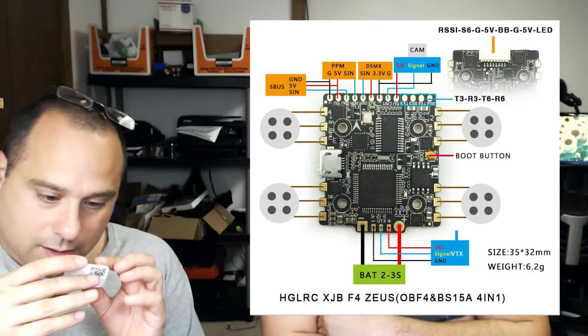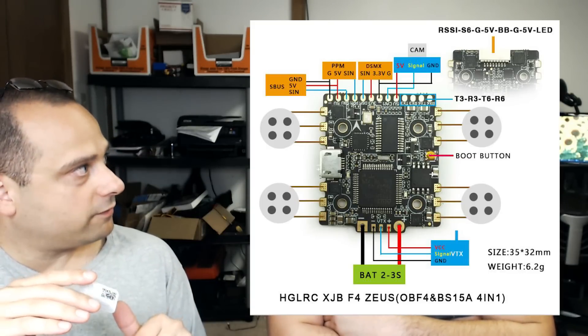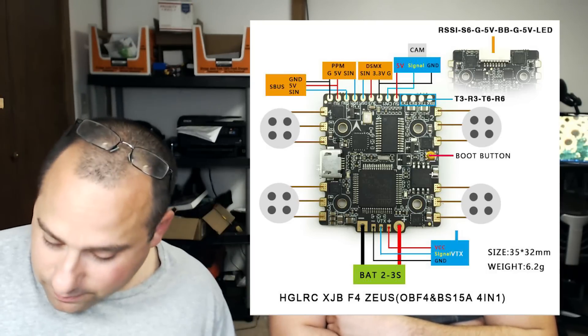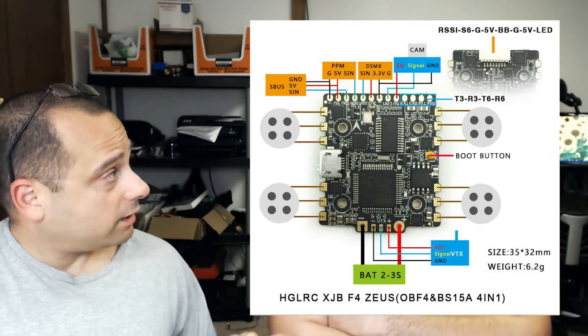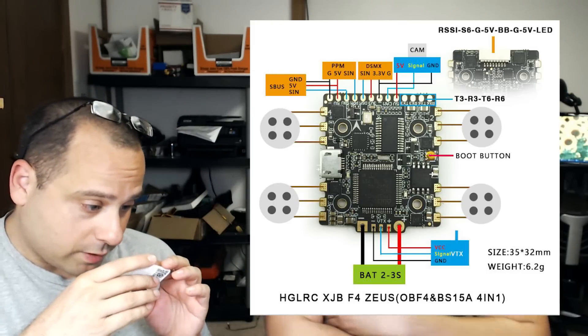I'll have to put a graphic up so everybody can see. The label says RSSI — so that is going to be RSSI input from the receiver, so the OSD can show the RSSI if you're using that. The XM Plus doesn't have RSSI out. That's analog RSSI out — it basically outputs between 0 and 3.3 volts. The XM Plus puts RSSI on channel 16 by default. They're swappable using resource remapping, so in theory you might be able to use that wire for something else using resource remapping.